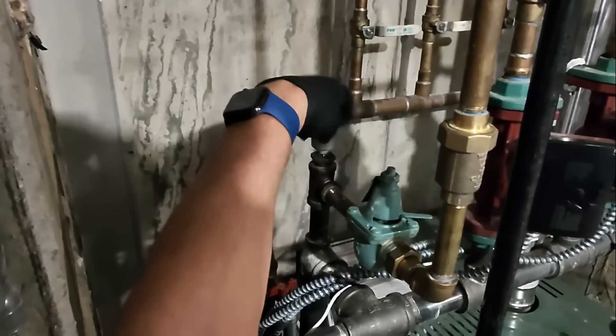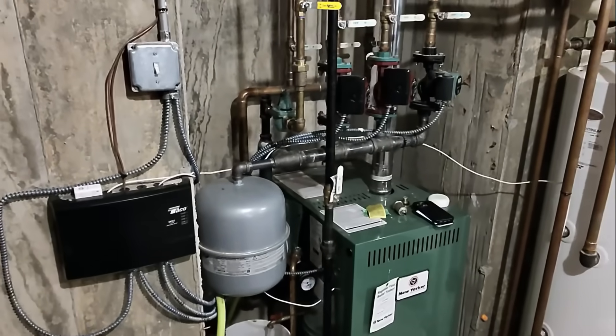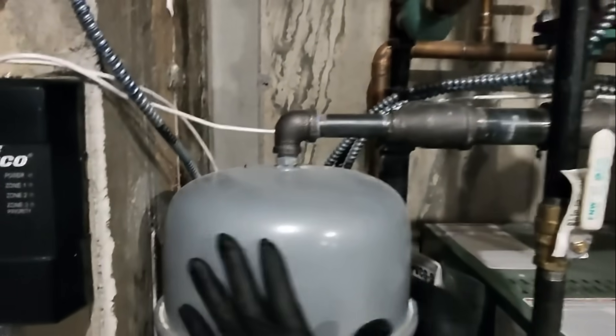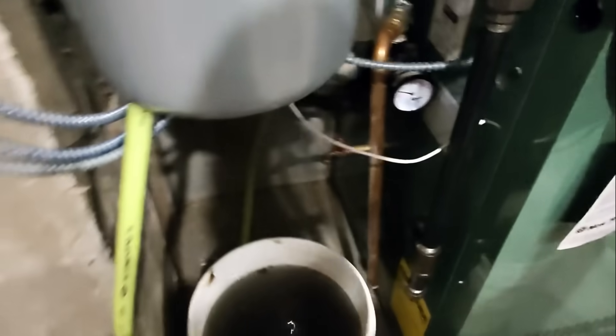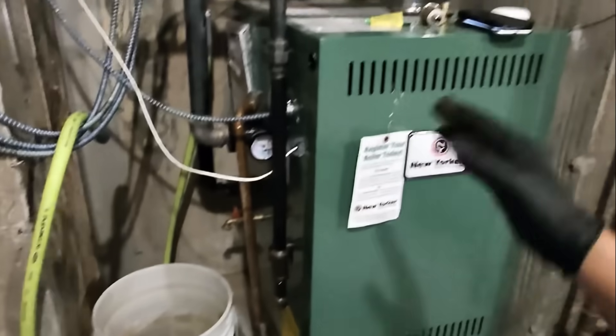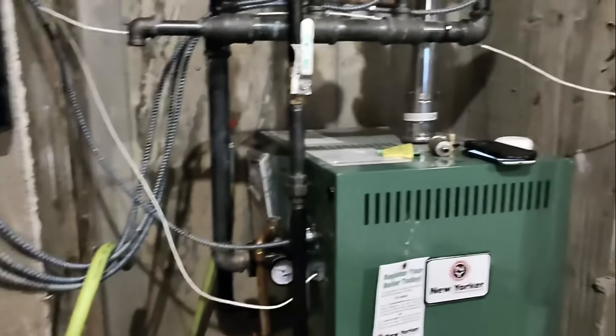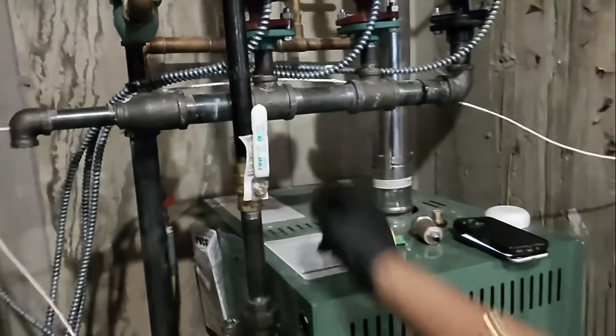I took out my automatic air valve from the top of the boiler right there. Next, we're going to remove the expansion tank and put it off to the side for later reinstallation. Let's close that off. The majority of the water and pressure has been drained out of the boiler. Let me cut a piece of threaded rod to hold this up — even though things may work in my favor, I'm still going to be a professional and properly support that.